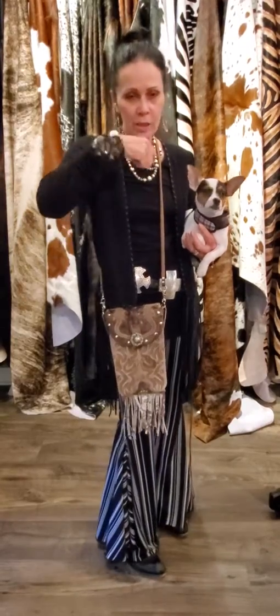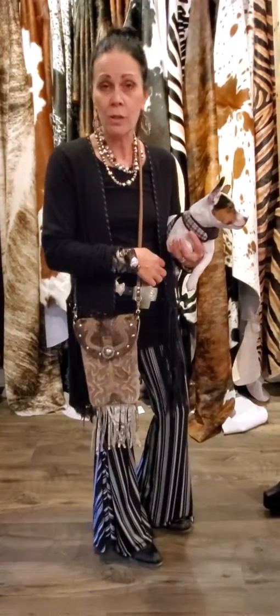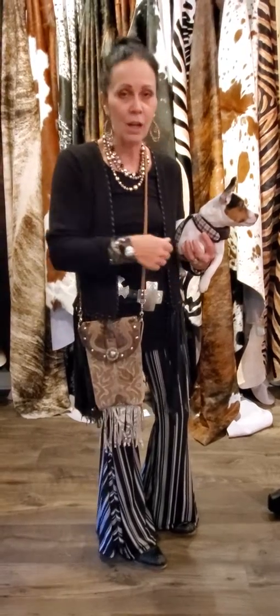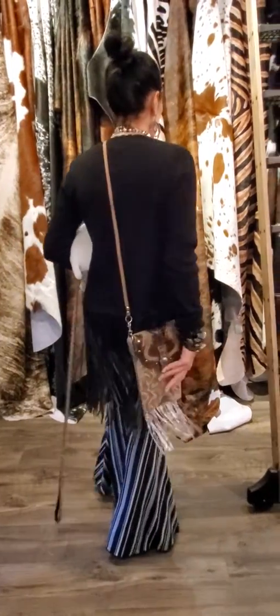So I have it crossbody. If you want to do it as a shoulder bag, you just simply tie a knot off on the top of the strap. And you can also do it as a hipster too — just tie it off as a knot on the side of your opposite hip, and you can wear it as a hipster. Just a great bag that hangs beautifully.